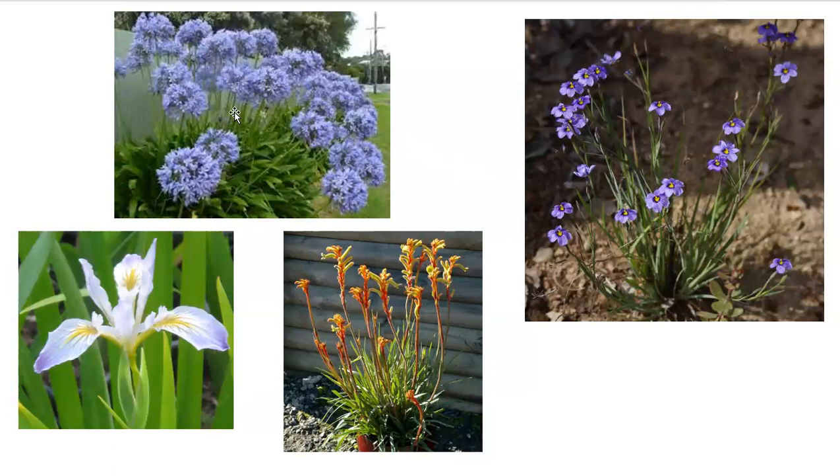Agapanthus doesn't necessarily have a true dormancy period — they're green throughout the year and do have a specific flowering season, but don't have a true dormancy period. The Iris douglasiana does have a dormancy period. The Anigozanthos does not have a dormancy period.